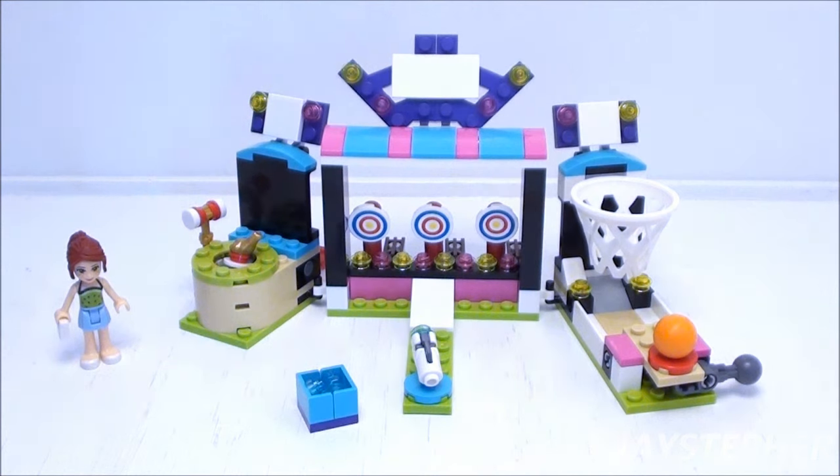Here we are at the Amusement Park Arcade. It is a fun, quick set to assemble. Off to the left we have Mia, and on the right we have the Amusement Park Arcade. Let's take a closer look.